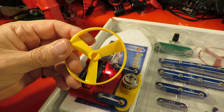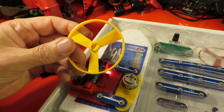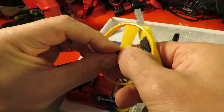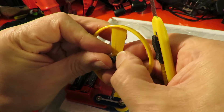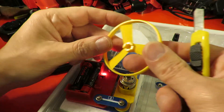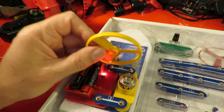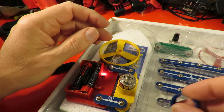There should be something else that fits on there, shouldn't there? So it looks like we're missing another little bit. I'm just guessing that odd bit of plastic sort of was laying in the box, but that doesn't fit in there. So there should be another piece of plastic somewhere — well, that's another bit that's missing. I still think we can make this work though.